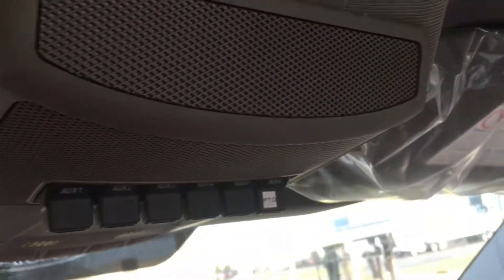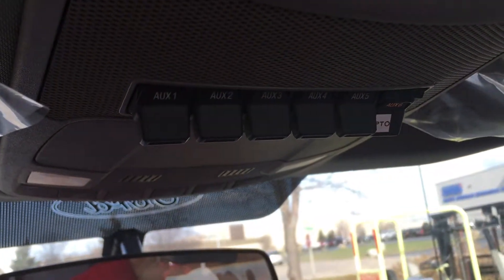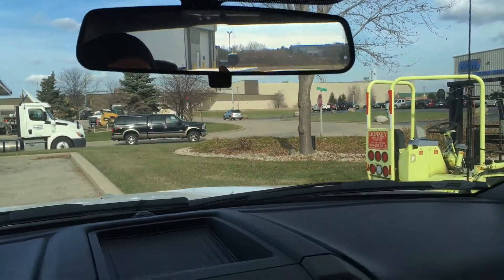In this case, the PTO switch is labeled up here in the overhead console. You can see there's a PTO switch. Once I click it, you'll hear it start going. You're engaged — that's how that goes.